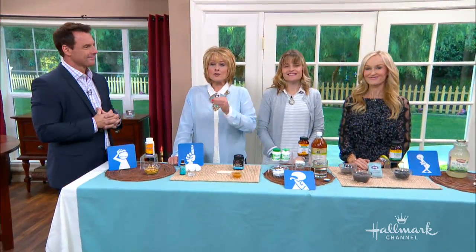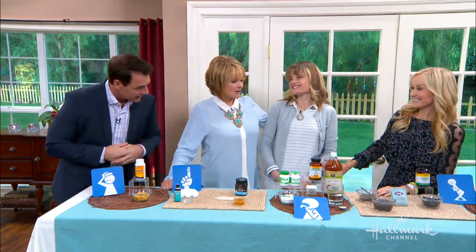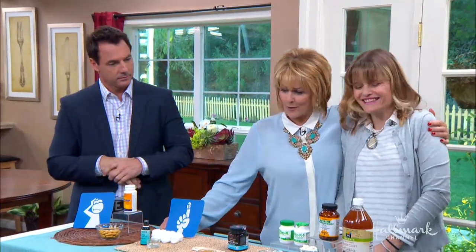Sophie Loviano is showing us how to naturalize our medicine cabinets with some simple swap outs for some of the most common ailments. We're going to clean out your medicine cabinet with all that new money you have.